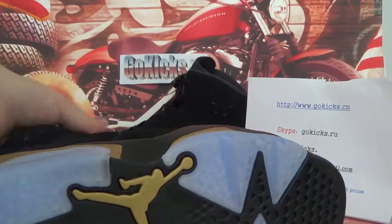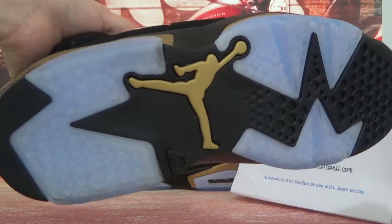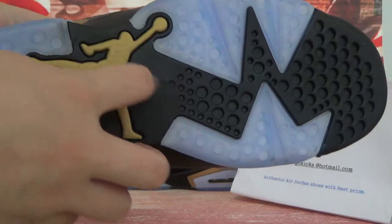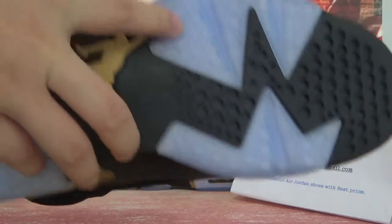Now the bottom — turn to the bottom. Here you can see the Jumpman logo in golden color, and this is gold on two parts, black color, and blue color.